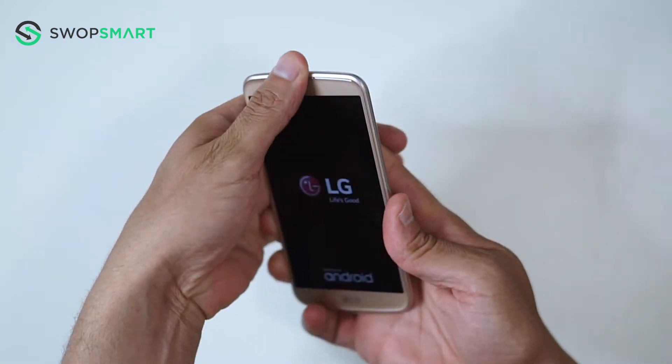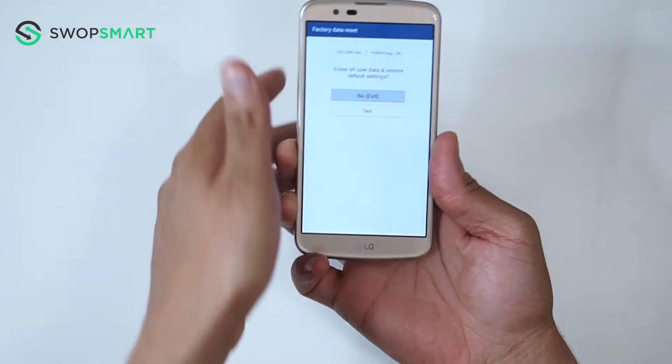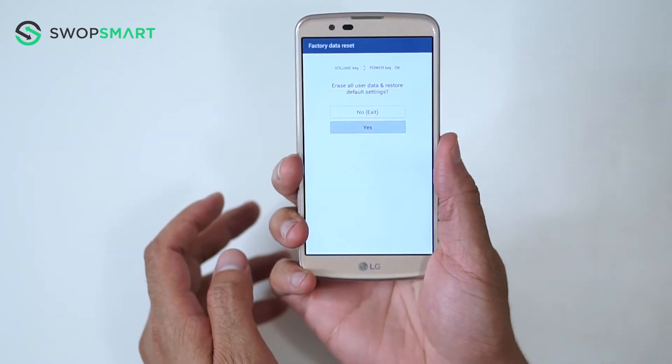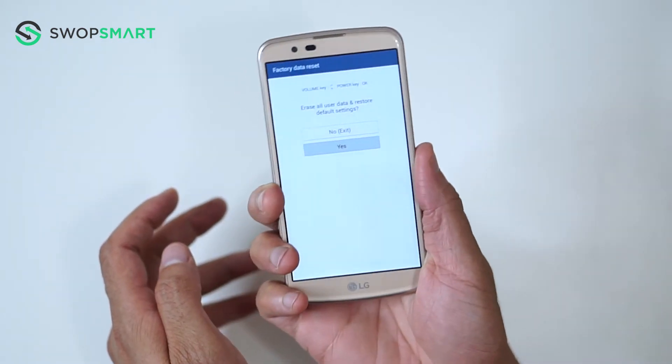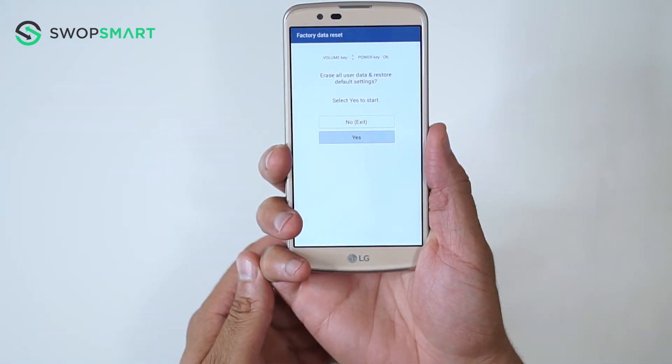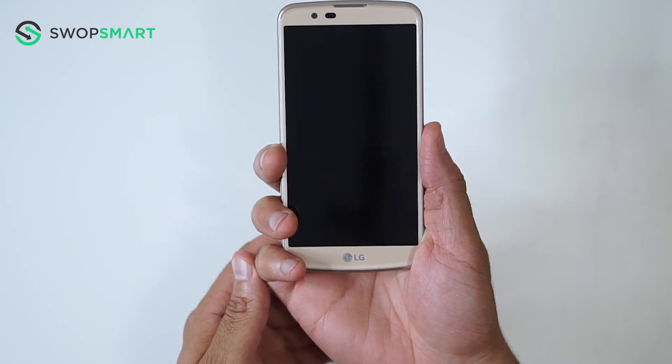You will then release all buttons once the factory reset screen appears. Use the volume down button to scroll to yes and press the power button to select. You will be asked to confirm — press the power button to select yes. Wait for the factory reset to complete and you're done.